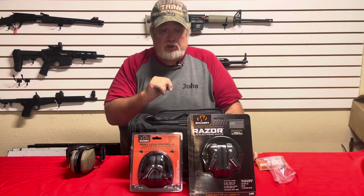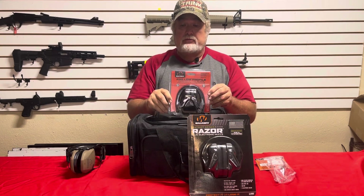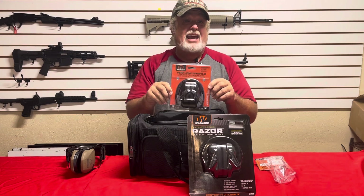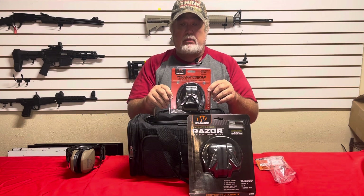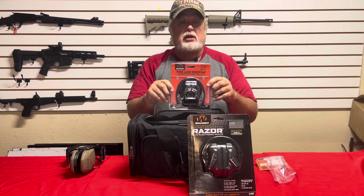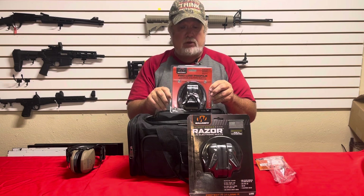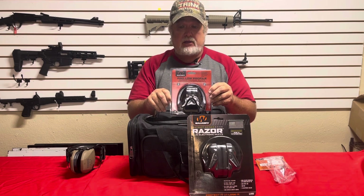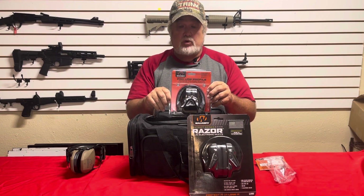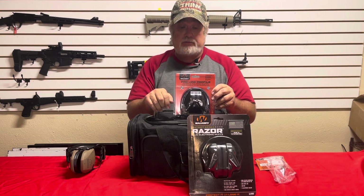So for safety gear — I'm going to start right off the bat with the standard Walker low profile 22-decibel muffs, the standard muffs we use every day here at the store. We let people borrow these. We've got a full rack of them for students who come to class without earmuffs or eyewear. We clean these every day. It's the product we recommend — pretty economical, but they do the job well. They're 22-decibel low profile, which means you can shoot a rifle or a pistol with them.